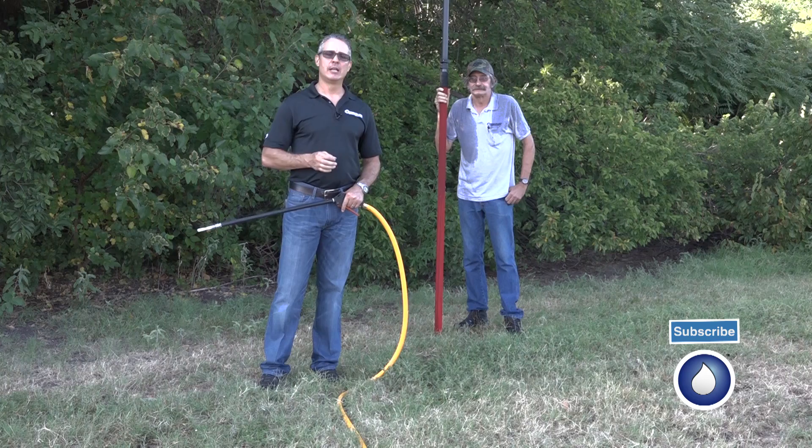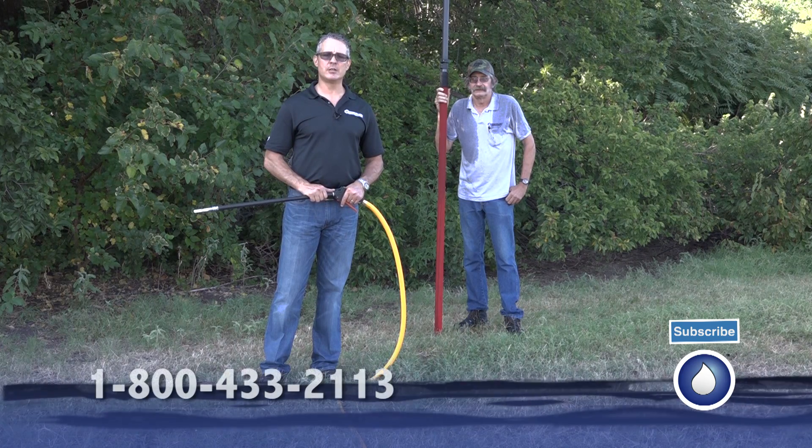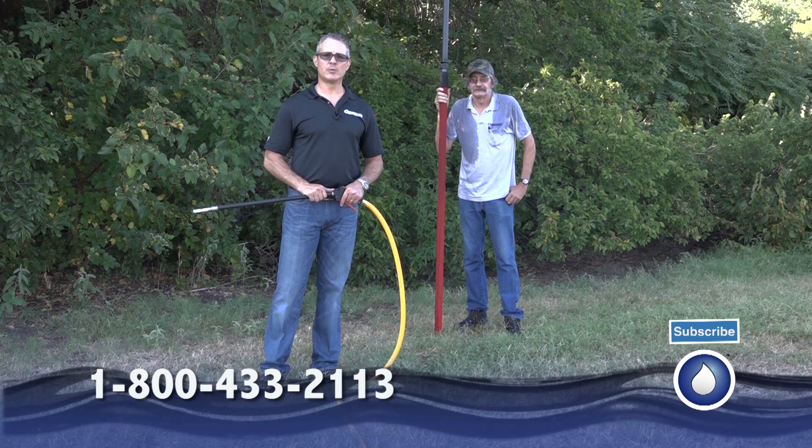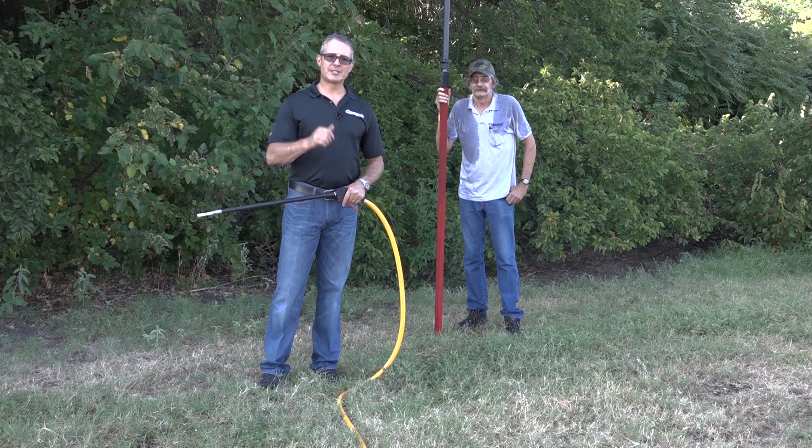Again, that's the Stallion. It does 6 to 9 gallons a minute at 145 PSI. If we can get you set up, please give us a call at 1-800-433-2113, or you can find us on the web at www.powerwash.com. If you like this video, please share it, give us some likes, show us a little love. Thank you and have a successful day.